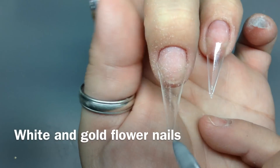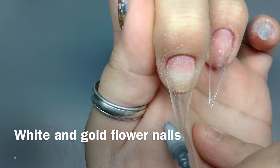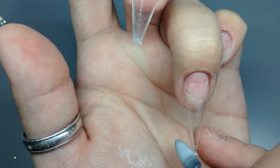Hello everyone, thank you for joining me. I'm doing a set on my left hand. I always do both of my hands differently, so I'll do a different set on my left and a different one on my right. And I do this for many reasons.